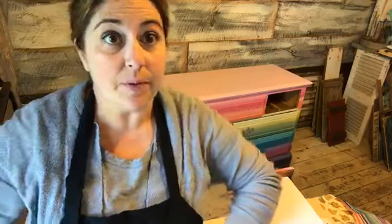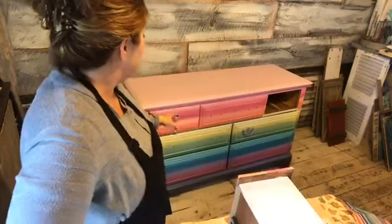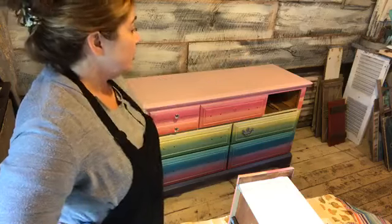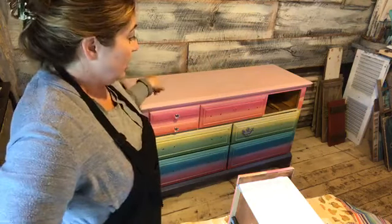Behind me I have the rainbow dresser that I've been doing live, and I'm getting close to finishing it up. I've still got some detail work to do — one more coat on top and then some more silver top coat. This dresser is for my daughter. It's super colorful and bright and fun, so I wanted to add a little something special on the sides.